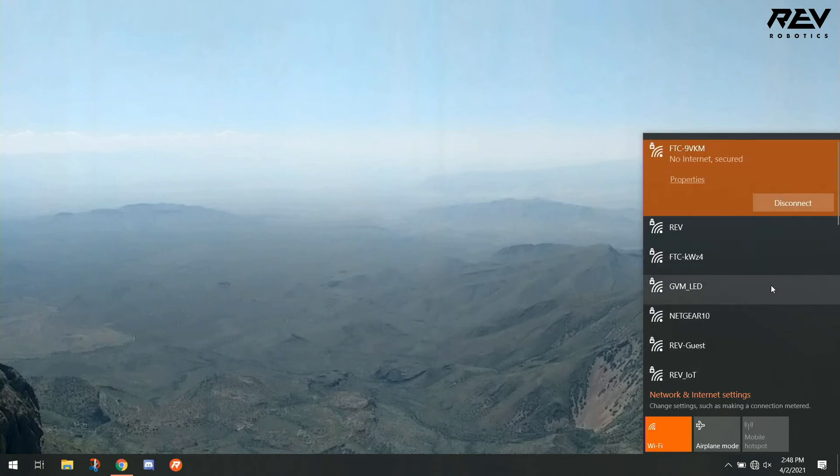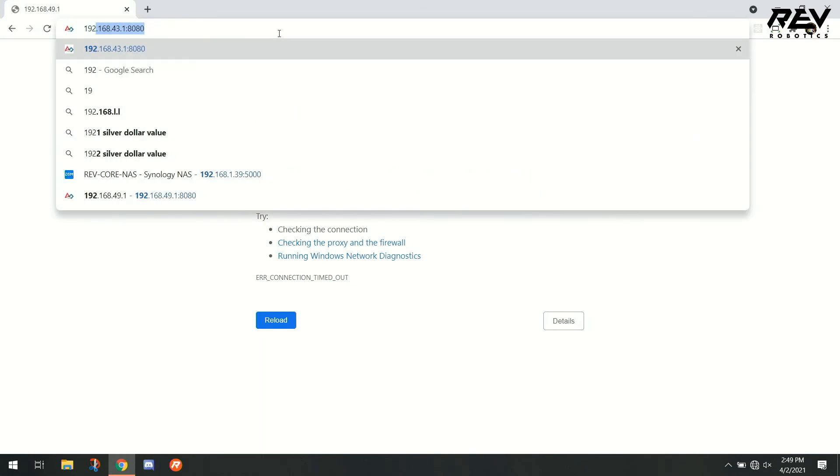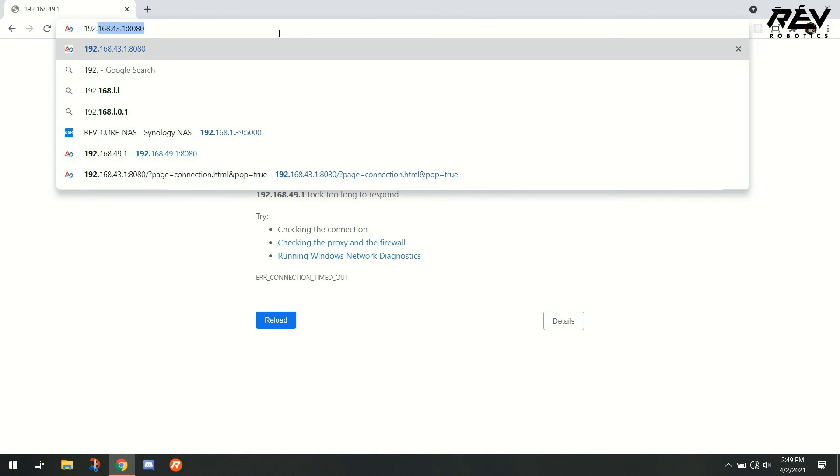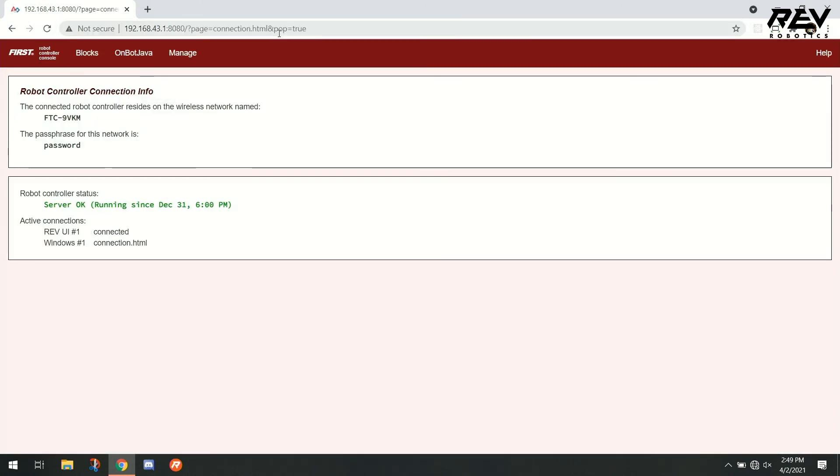Now that we're connected and good to go, the next thing we want to do is try to access our robot controller console. We're going to open a browser and enter the control hub IP address, which is 192.168.43.1. That will take us to our robot controller console, where we can access the Blocks interface, the OnBot Java interface, and manage our control hub.